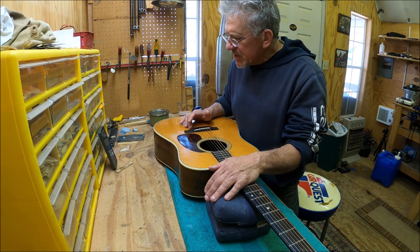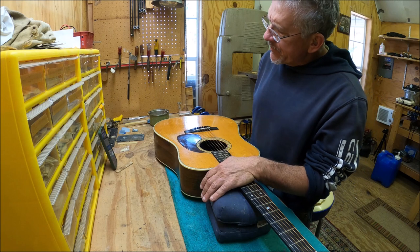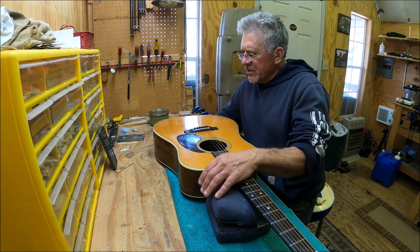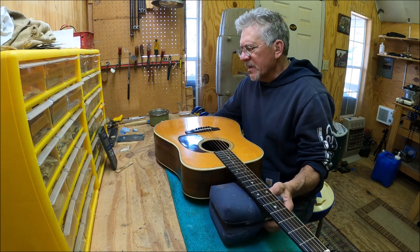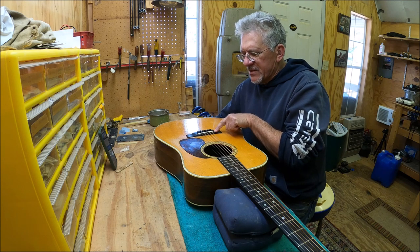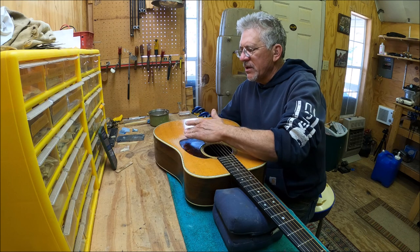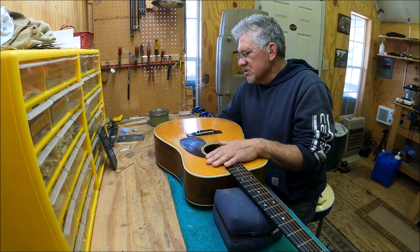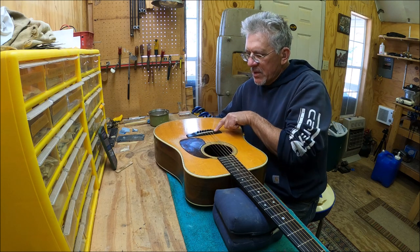The bridge — this might not be the original. The owner thought it might not be, and said it needs to be replaced. But I look at the bridge and it looks pretty good. If it's a replacement, it's a decent replacement, except for the short saddle in it. The curves look really good and the width is about right, so I'm not in any hurry to replace that bridge.